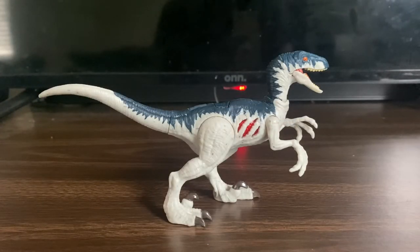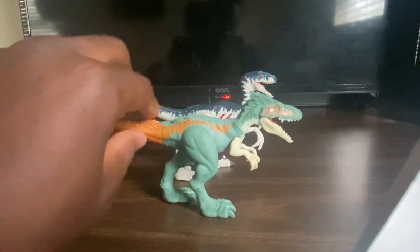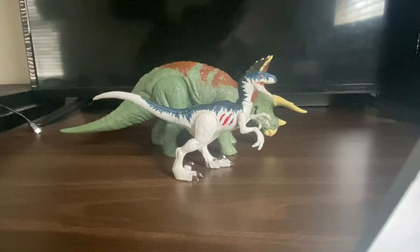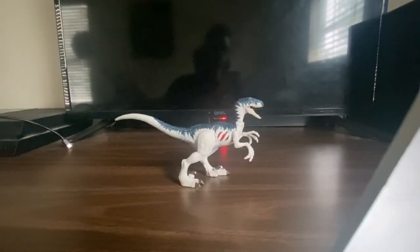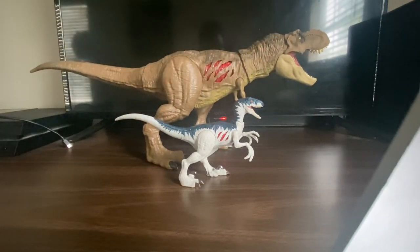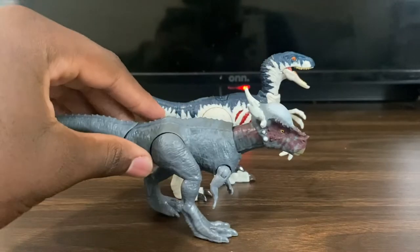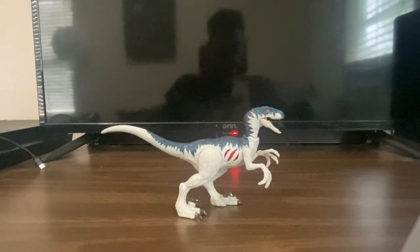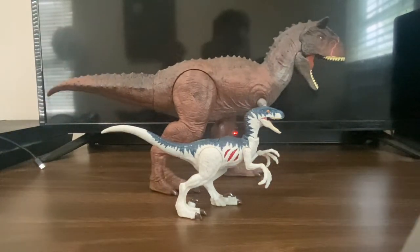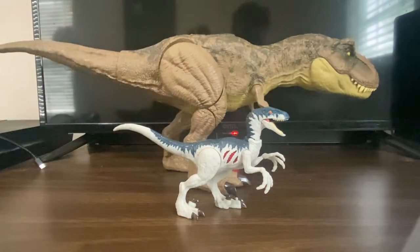Now let's do some comparisons. Here it is compared to the Moros Intrepidus, then compared to the War Strikers Triceratops, then compared to the Extreme Damage T-Rex from Camp Cretaceous, then compared to the Savage Strike Stiggy Maleek, and finally compared to the Dino Escape T-Rex.